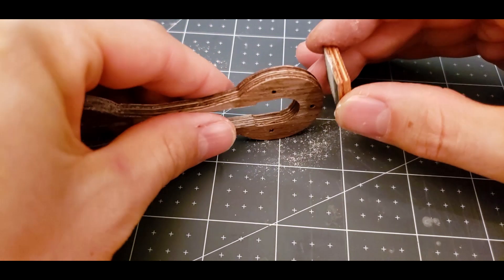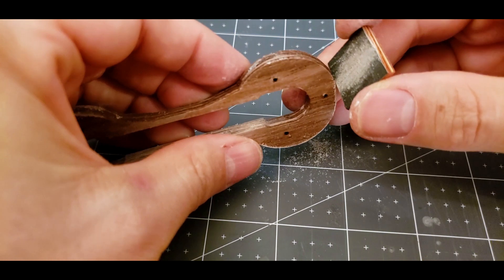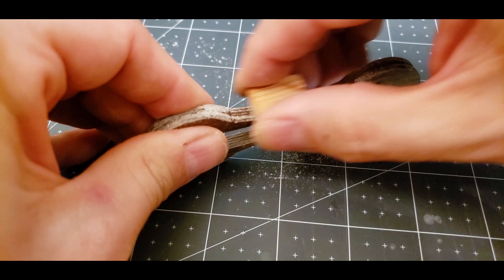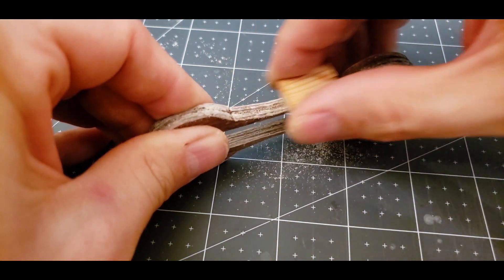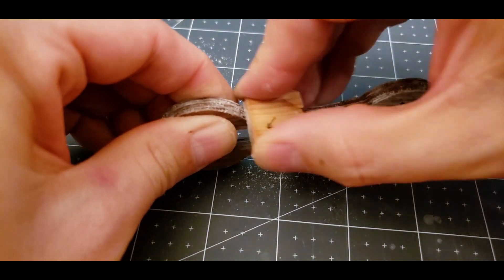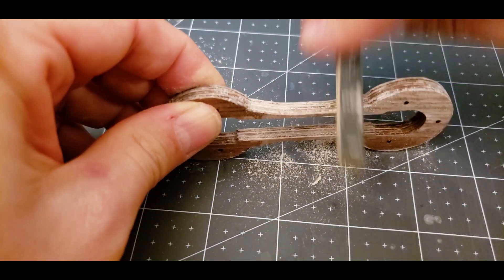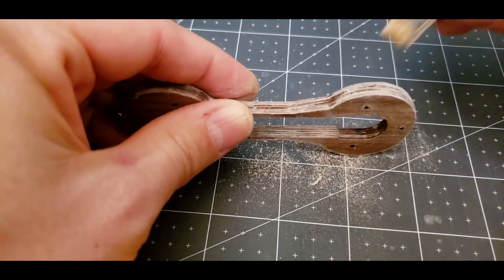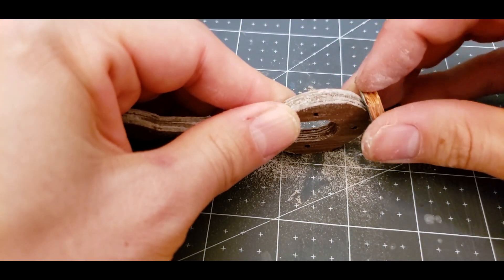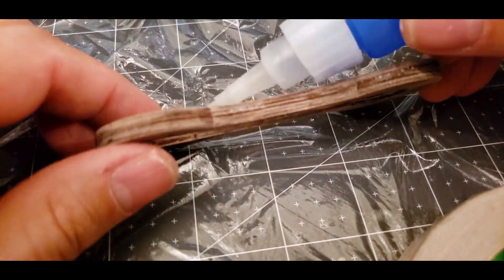A CA glue finish is basically a really good finish. Now the magnets are glued into place.